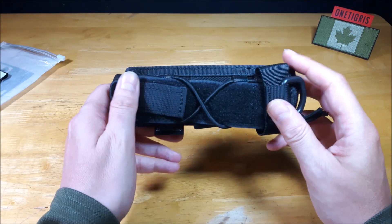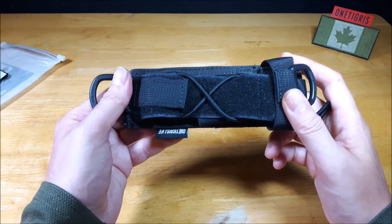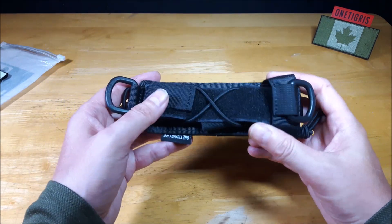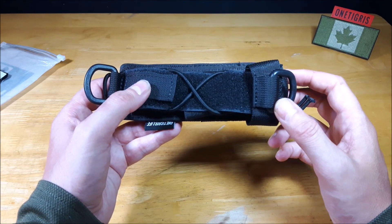The flashlight holder comes in at $12.99 US dollars. You can get this off their website. It is a new product so I'm not sure if they have it anywhere else yet like Amazon and some of the other sites that they use, but I know for a fact at this point they do have it on their website.